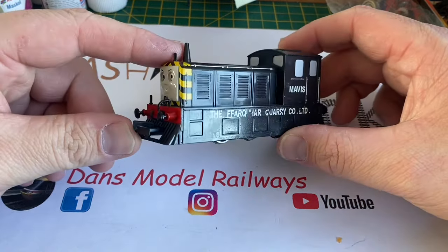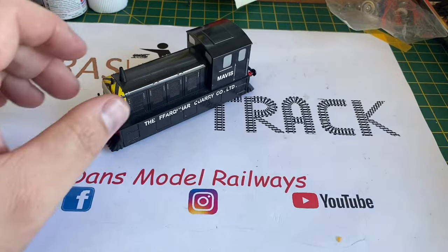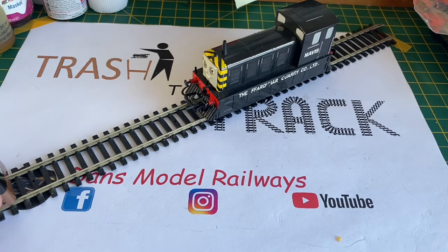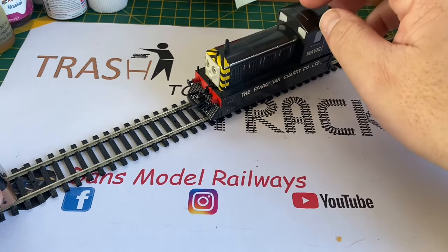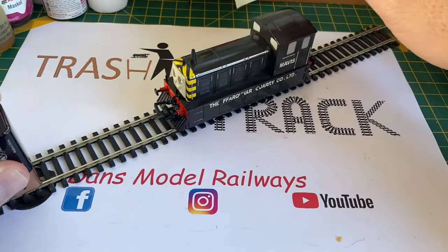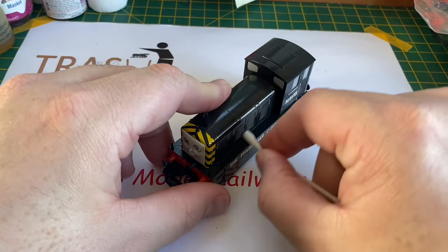In this episode I'm going to be looking at this Mavis Thomas and Friends model by Bachmann. Looking at her, she's not in too bad condition - there's some wear on the transfers on the side - but the biggest problem is it doesn't work. It was bought by a friend off eBay but it's not running at all. There's no signs of life; you can nudge her and she'll go backwards, but there's a funny smell and it's just not working at all.